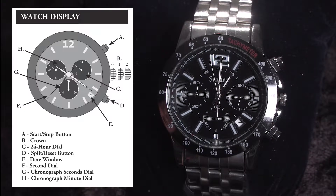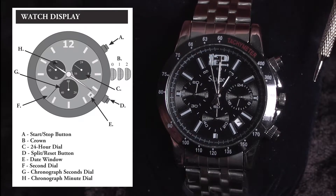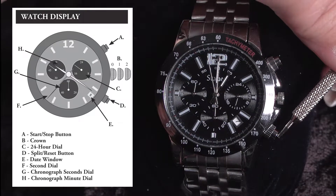This Jet Setter chronograph watch has three buttons. It has an A button, it has the crown which is referred to as the B button, and then it has the D button down here.